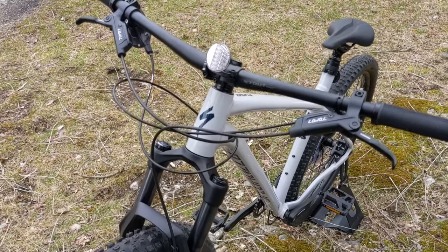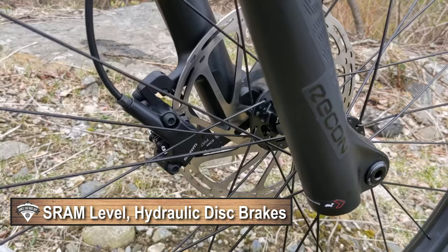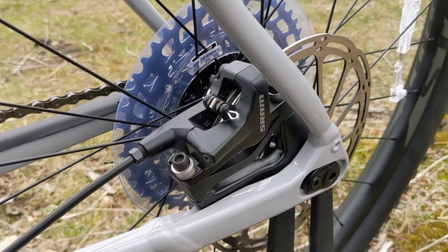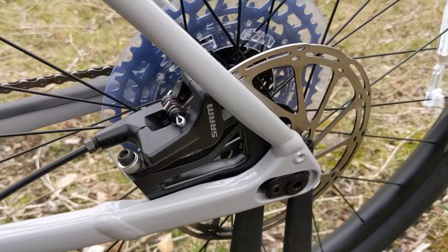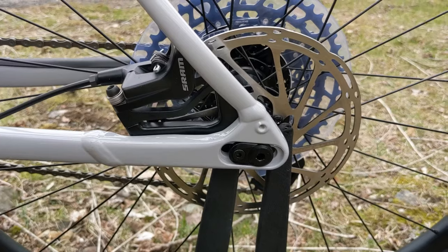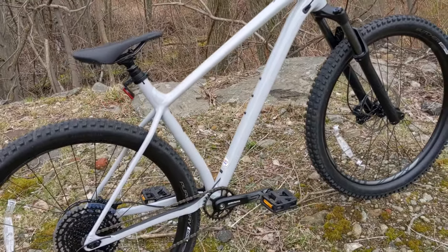For brakes, this bike stops using SRAM Level hydraulic brakes. Depending on bike size, it runs either a 200 or 180 millimeter rotor up front, and either a 180 or 160 millimeter rotor in the back on the six-bolt hubs — so you've got nice big rotor sizes to help slow this bike down.